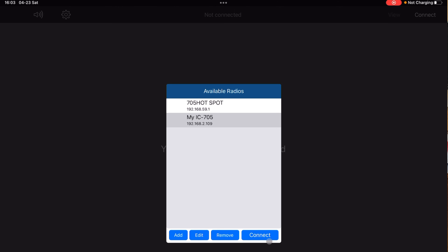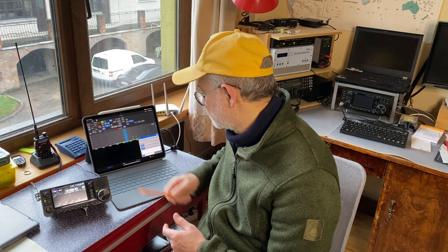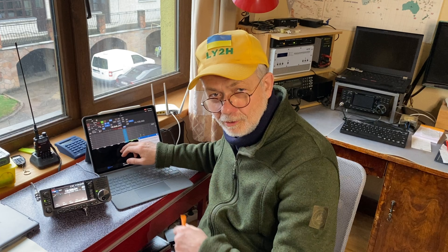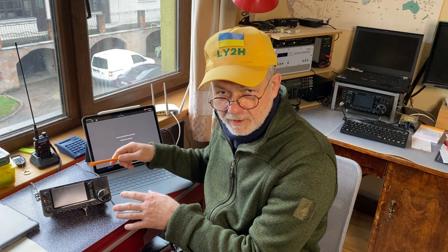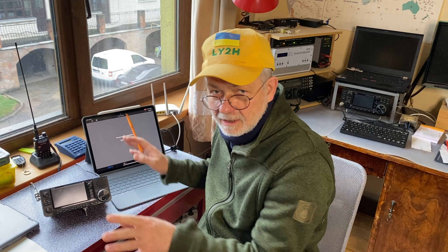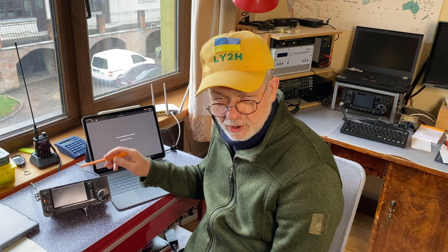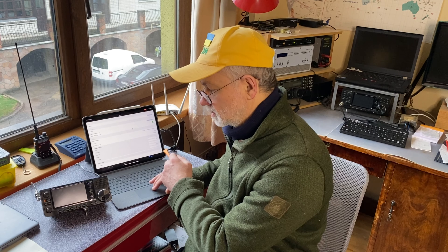The radio was sleeping and I wanted to connect again, so I choose my IC-705 scenario, push Connect, and the radio starts up from new and connects. If you don't want the radio to switch off when you disconnect from the software, go to Settings and find Power Off on Disconnect. Slide it to the left to disable it — in that case when you disconnect from the software the radio will stay running.